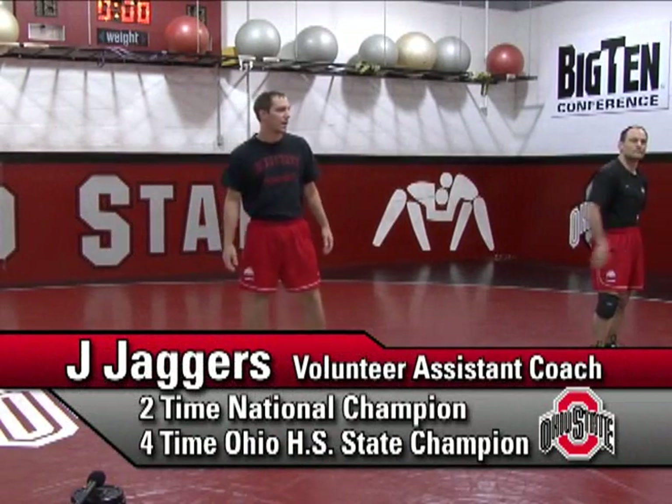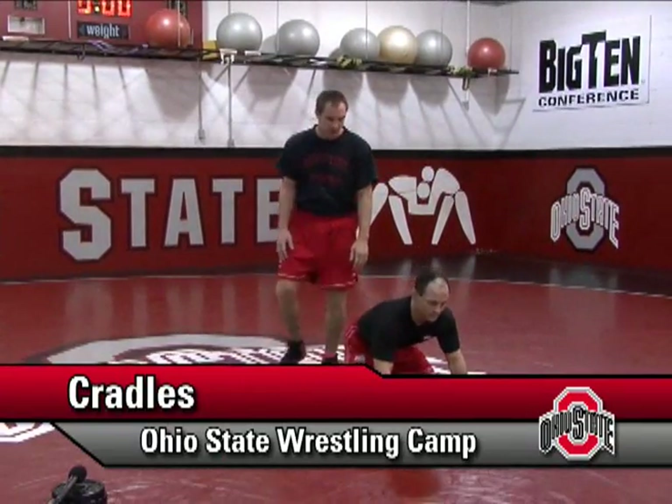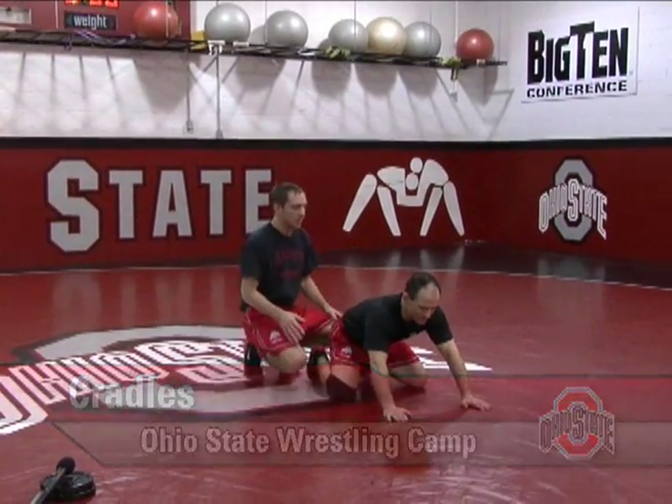Jay Jaggers here from Ohio State Wrestling Camps. I'm gonna go over one of the ways I get into my cradle position from the top position.